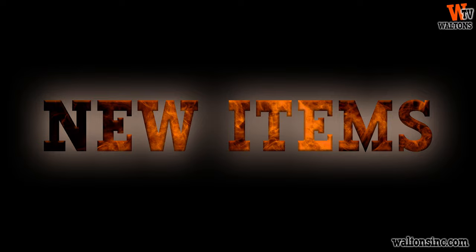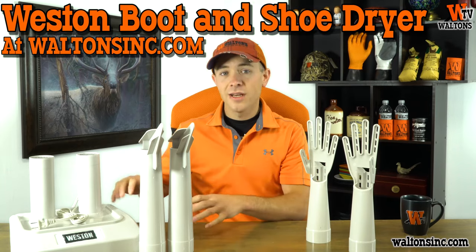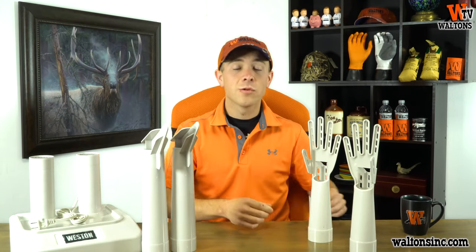Next up, we're taking a look at a brand new item for us. We've got our Westin boot and shoe dryer here, and this is $37.99 for the base and the boot and shoe attachment. We've also got glove attachments for it as well, which come in at $12.99. I have used this unit myself, and it works awesome.